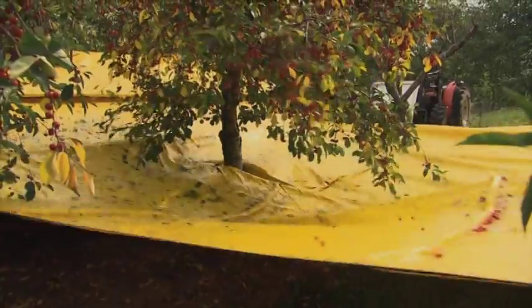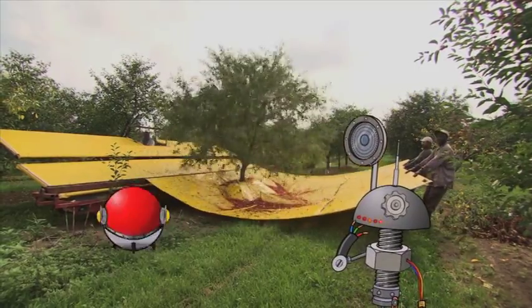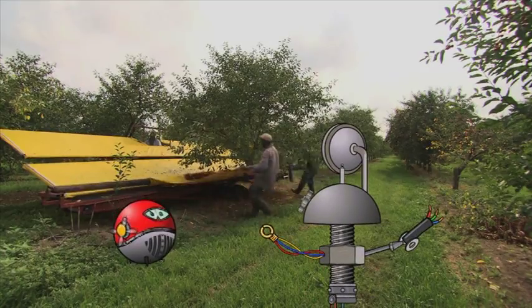They're pulling out a tarp — that should be a clue. Whoa! Did they just... Whoa! It's shaking that tree clean, and all the cherries fall onto the tarp so they can collect them. Beats picking them one at a time, eh Wiz?